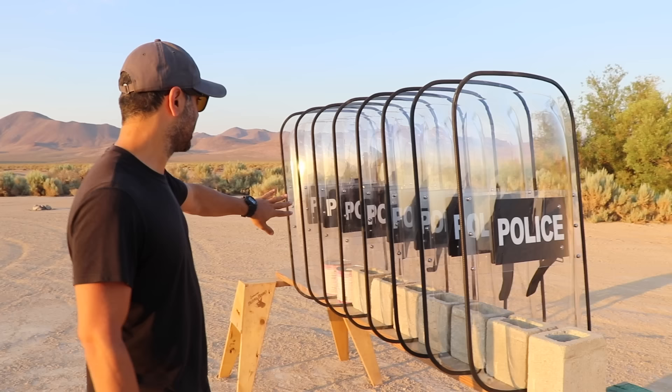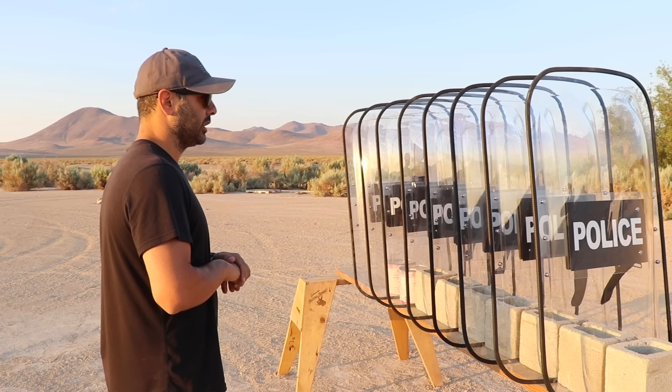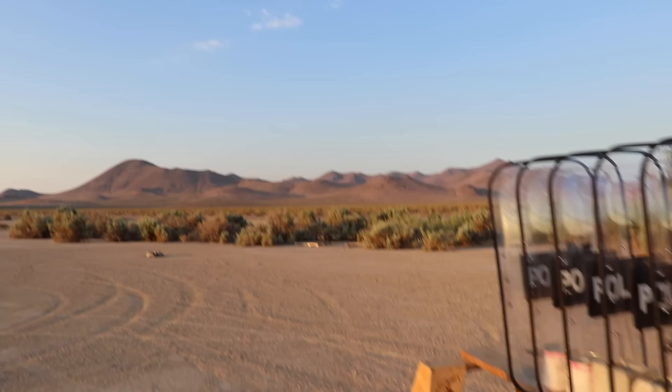Some people had said the other shields were too cheap, and these are actual professional shields. We're gonna use bows and arrows and then move on to guns maybe someday. Jasper, you ready? I feel like I did too much talking already. It's 6 a.m. in the beautiful Nevada desert — look at the mountains.